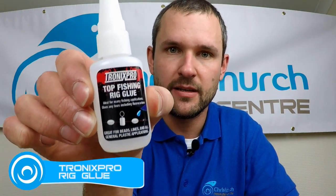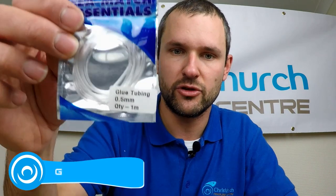I use the 050 for my sort of general scratchy rigs and that sort of thing. I'll go up to the 060 if I'm on heavier lead — 175s, 190s, that sort of thing. But the 050 is what I use a lot of. Glue-wise, again there's plenty of choice out on the market today. I like the Tronix Pro glue — I find it's good, it's strong, it's reliable, it sets quickly. And I use, obviously, our glue tubing.